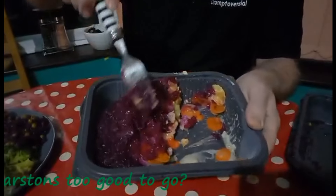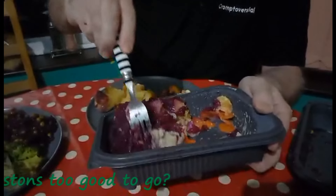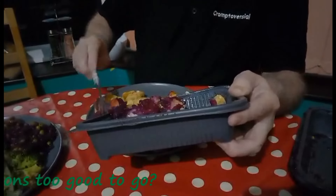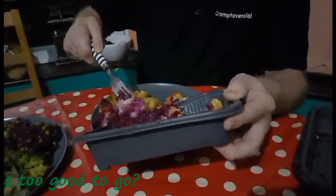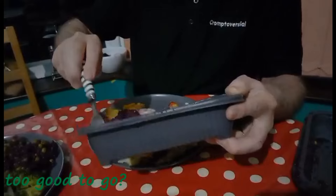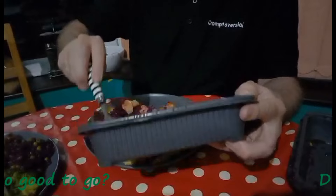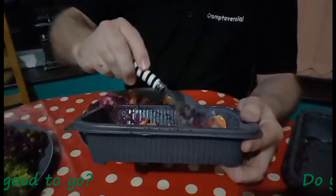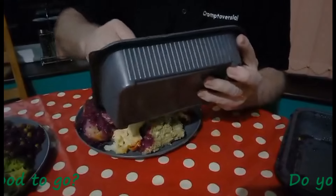It's got some carrot in there as well — mashed carrot. Like the last one, there's obviously a lot of red cabbage. Because of the style it does contaminate it a little bit, but that's Too Good To Go — you know what you're getting, and it's a bit of a surprise what you get. If you're undecided what you want to eat for tea, have a Too Good To Go and it'll make your mind up for you.